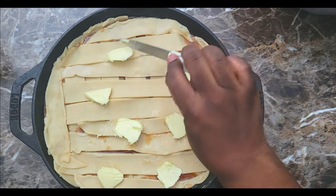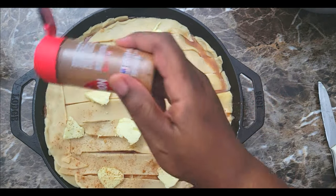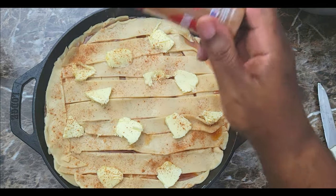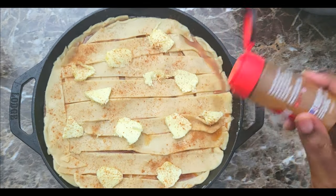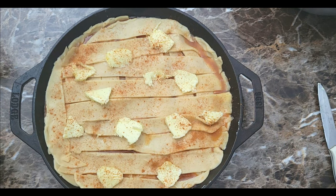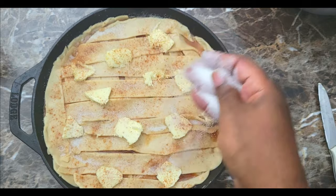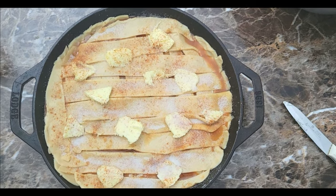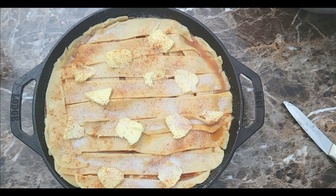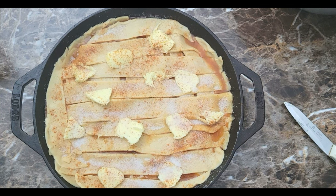Once I get a few pieces of butter over the top, I'm going to come back in with my cinnamon and go over the top like that. Then I'm going to put a little bit more sugar over the top also. That is it — this is going into the oven uncovered just like this, at 350 degrees, and it's going to cook for about 35 to 40 minutes. Once it's done and out of the oven, I'll be back.